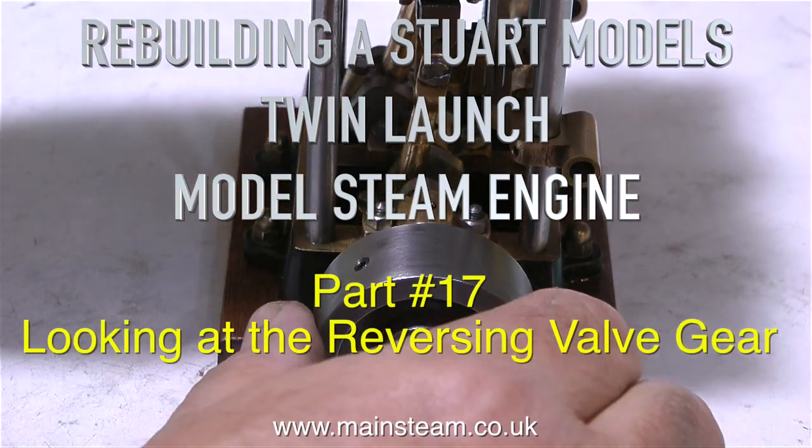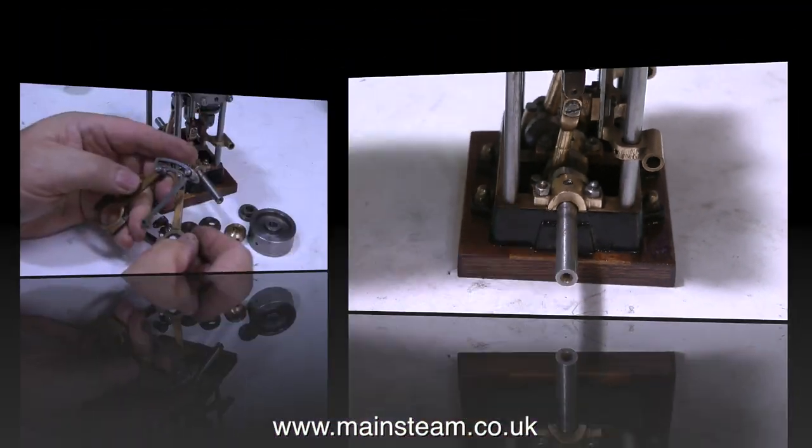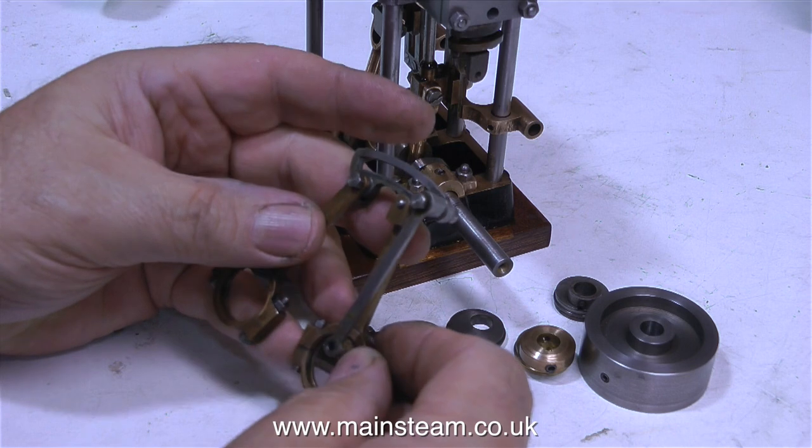Rebuilding a Stuart Models Twin Launch Model Steam Engine, Part 17. Looking at the reversing valve gear, and here it is — in this clip I'm looking at it.